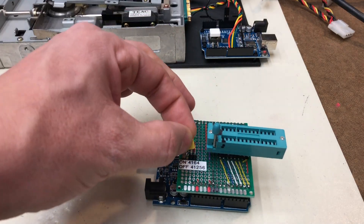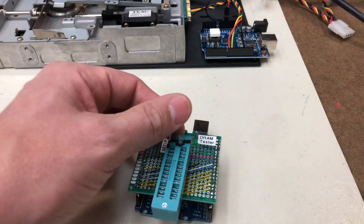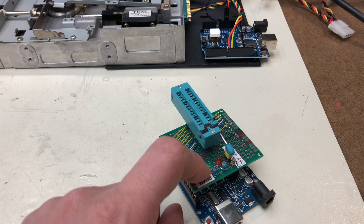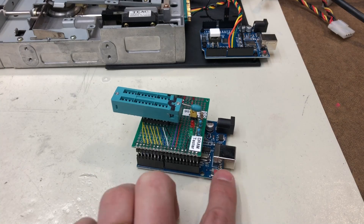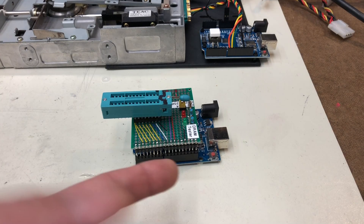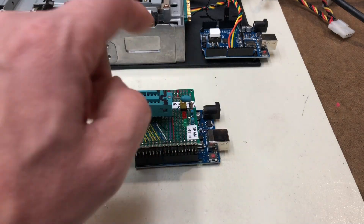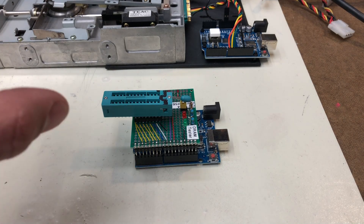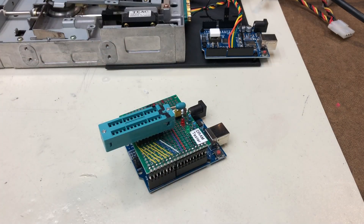You change the jumper based on which chip you're using and hit the reset button to run through a cycle. It'll show green blinking while the test is running, green solid when the test is complete, and red if the RAM is bad. If you connect it to your computer and watch the serial console in the Arduino IDE, it'll actually show you where in the RAM the failure occurred. I used it recently to test some RAMs I thought were bad — most were bad, but it was super helpful.